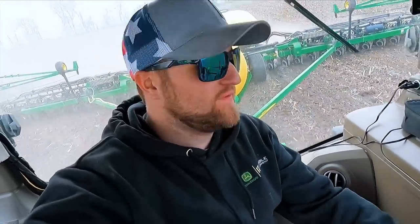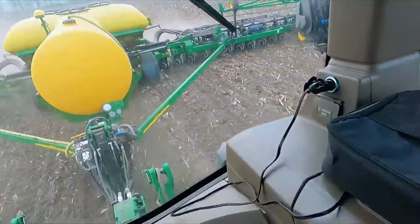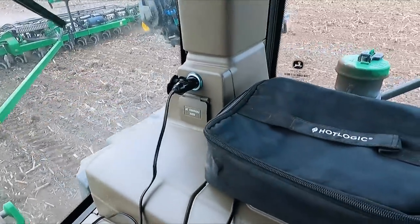I just threw my steak in the Hot Logic. If you guys don't have one of those, I suggest one — lifesaver. You get a hot meal, plug it in, and she cooks it for you. Takes about a half hour to 45 minutes and she'll be warm. I can't wait to eat the steak. It's been a long time. It's all yours, Doggo.